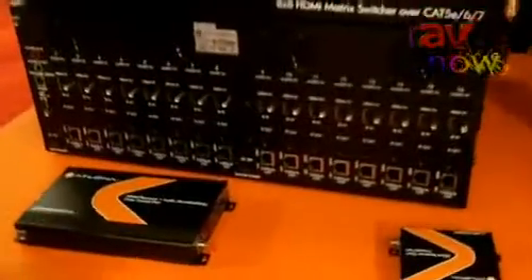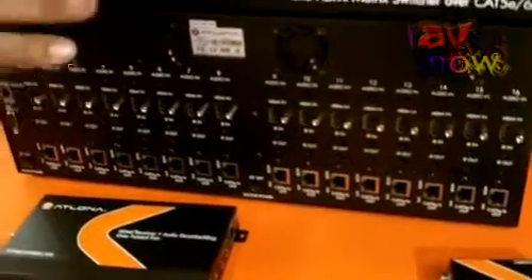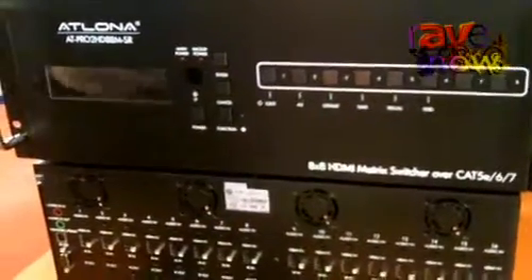We started by introducing our 16x16 HDBaseT matrix switcher, which has 16 HDMI inputs as well as 16 HDBaseT outputs and all the bells and whistles of HDBaseT. Then we moved on to our 8x8 HDBaseT switcher, which has 8 inputs and 8 HDBaseT outputs.